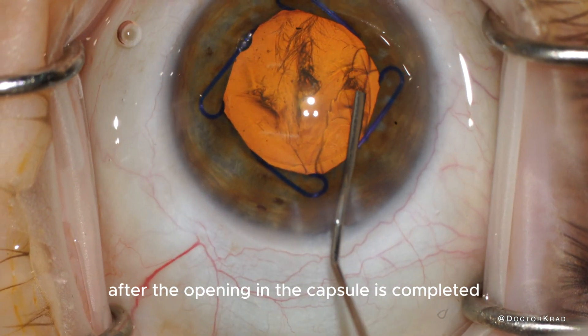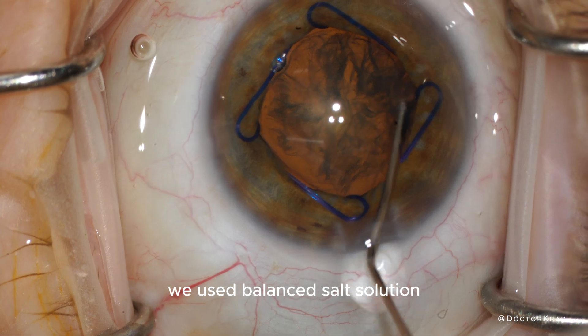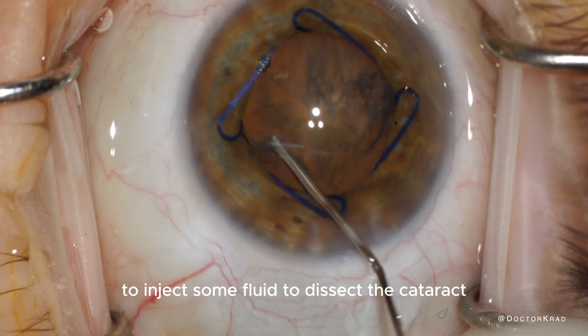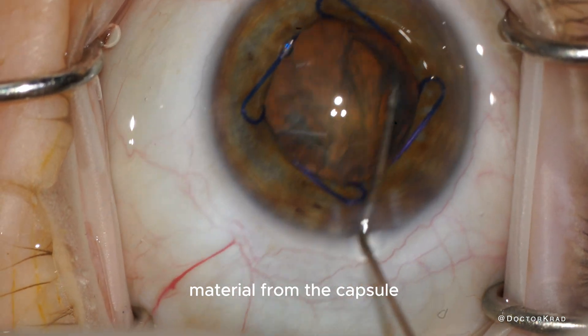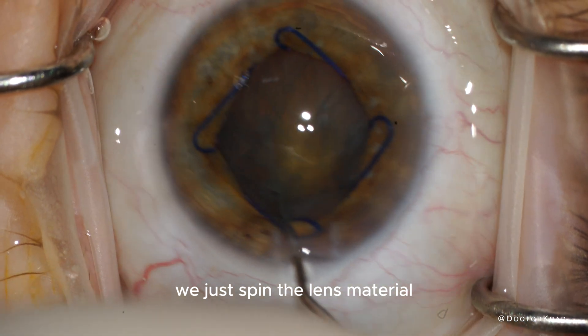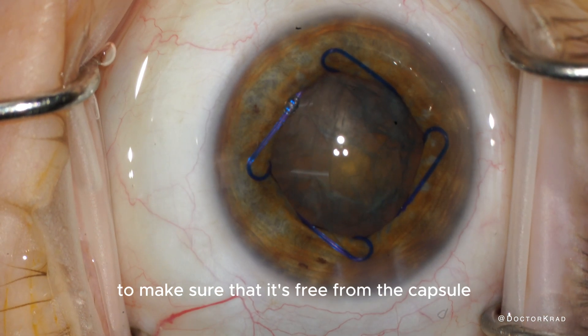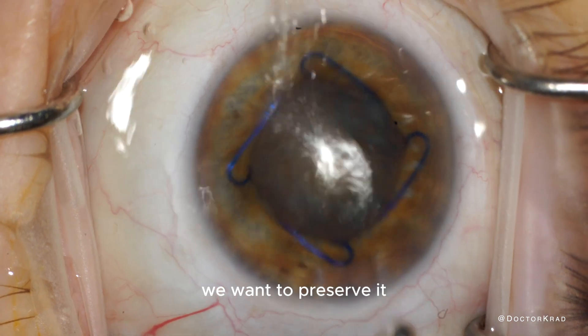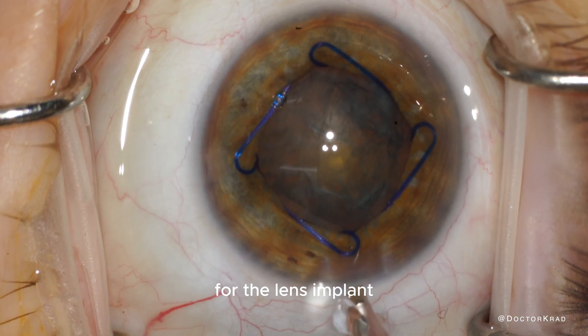After the opening in the capsule is completed, we use Balanced Salt Solution to inject some fluid to dissect the cataract material from the capsule — it's called hydrodissection. Then we spin the lens material to make sure it's free from the capsule. We want to preserve the capsule because that's going to serve as the new home for the lens implant.